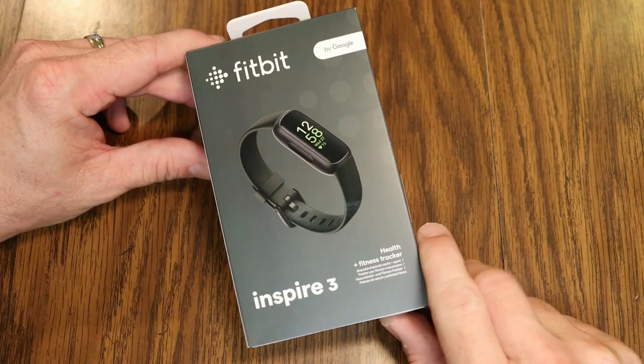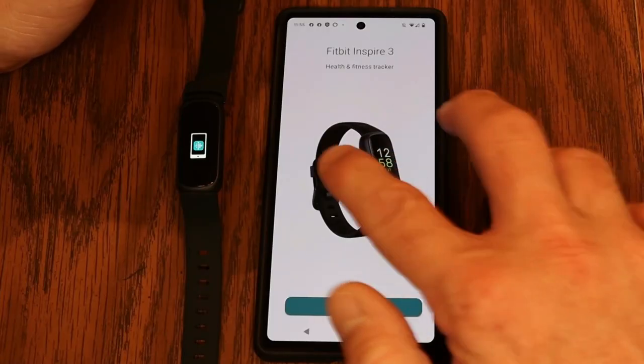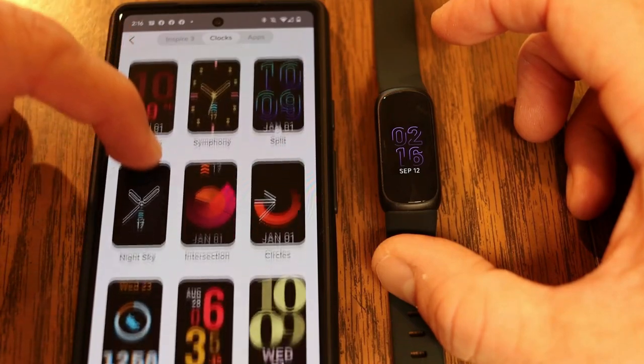In today's video I'm going to be showing you the brand new Fitbit Inspire 3. I'm going to be going through an unboxing, showing you the full setup, and we'll be going through the menus as well as the features of this really cool fitness tracker.